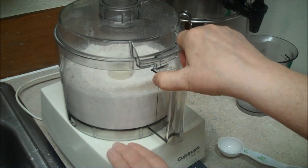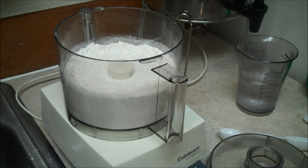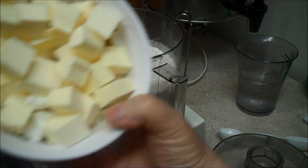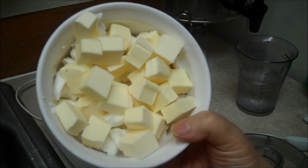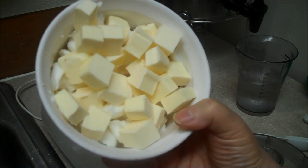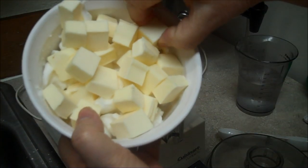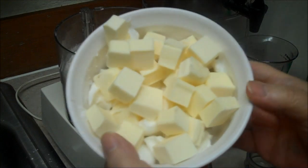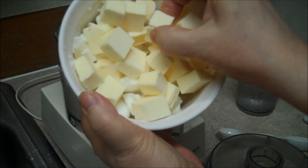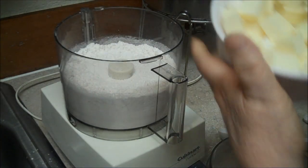This is a half a cup of butter chunked up with a half a cup of shortening or lard chunked up. I stick it in the freezer until it's pretty much frozen. The shortening and lard don't get as hard as butter, but butter is flavor and the other stuff is for crispy, fluffy wonderfulness.